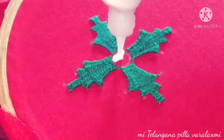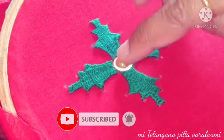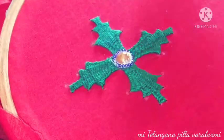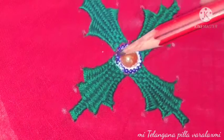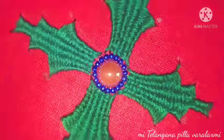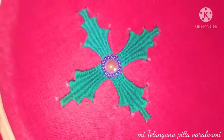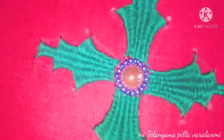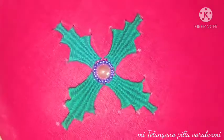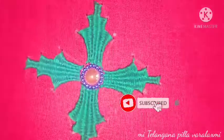I also want to use the color that I use — the color is a pearl. I want to use this color combination. Thank you.